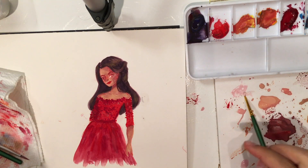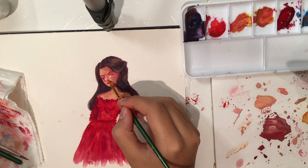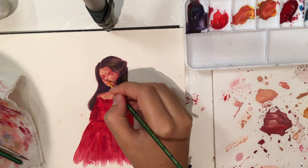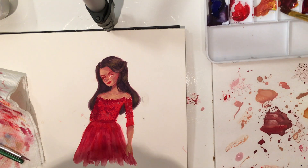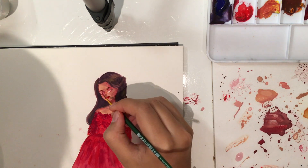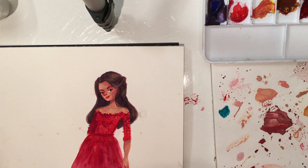Now I'm finally working on the face and trying to make it less scary. I'm also realizing that in the books Lysandra is pretty pale and I did not make her pale, so I'm trying to lighten her up a little. I don't really mind her with this skin color especially with the red dress — I think it looks pretty — but I'm trying to be accurate.